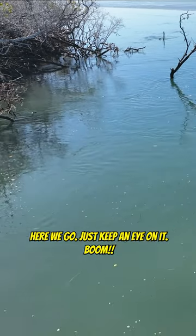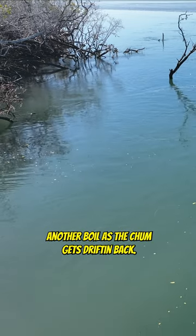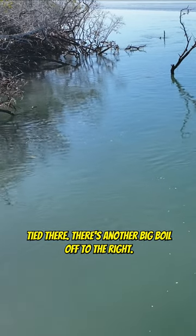Here we go. Just keep an eye on it. Boom, there's a fish right there. There goes another piece of chum. Watch it — it's drifting back towards the tree branch. Bam, another boil. As the chum gets drifting back, there goes another big boil off to the right.